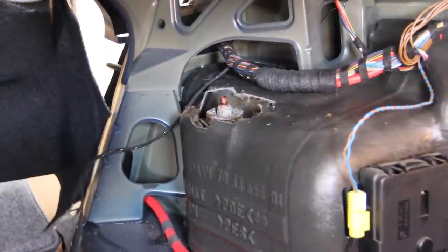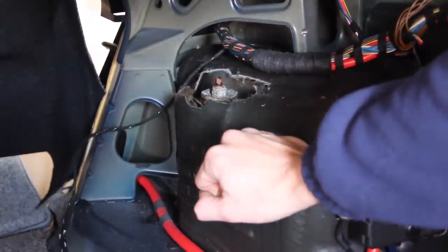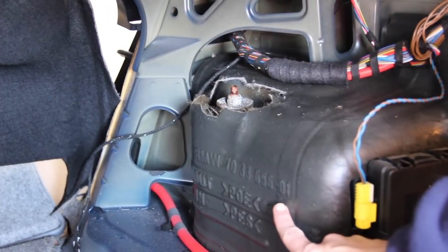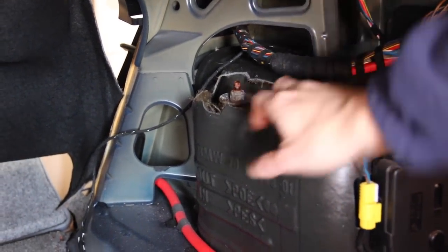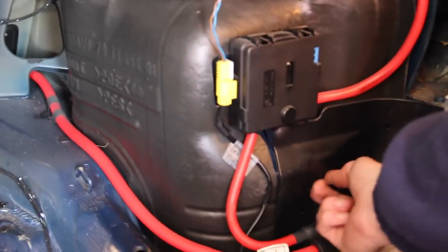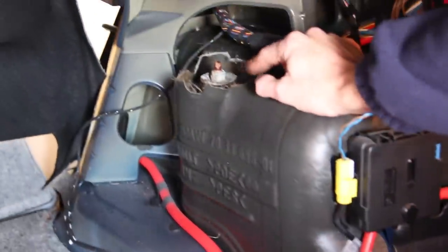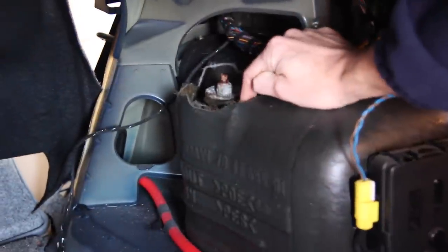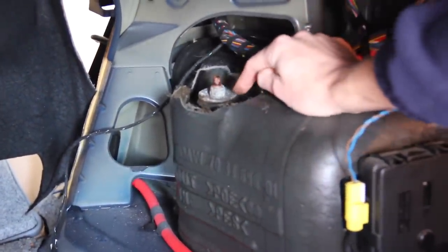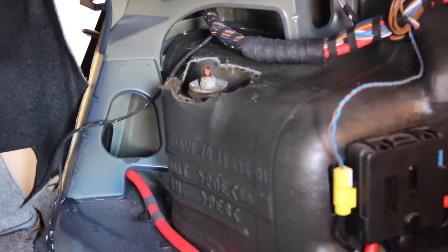Gaining access to the strut towers is a bit tricky with all this material in the way. This is an '02 — production September or October of '01, so it's a model year 9/01-'02 car with 219,800 miles. You could try to fully remove the trim, deal with the airbag module, wires, and battery plastic trim, but it's a nightmare. Frankly, just take a flat blade screwdriver — the stuff is so brittle it flakes off. Break off enough to gain access to the two 13mm bolts that hold the strut top mount in place; we'll be pulling the whole thing out from the bottom in about 5 minutes. Do the same on the other side.